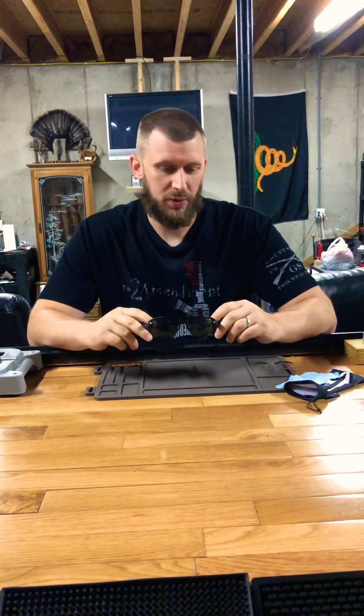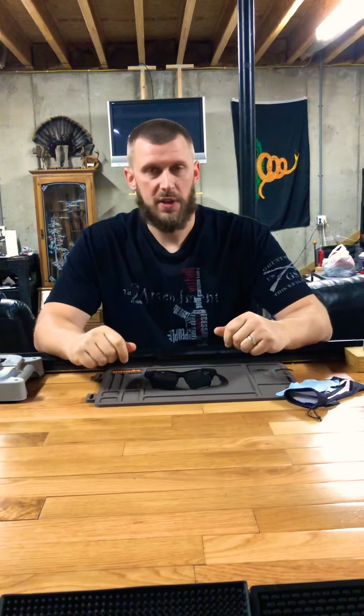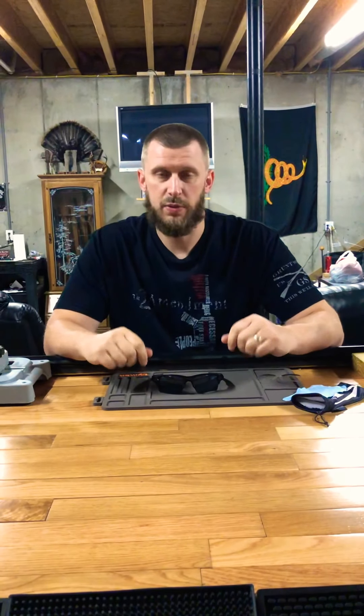Anyway, first of all, if you're not going to get these, just please wear eye protection when you shoot. It's really important. Whether you're shooting close targets, metal targets, whatever — you can get some splatter on you quick, or something can jet back in your face. It's really important to protect your eyes; you've only got one set of them.